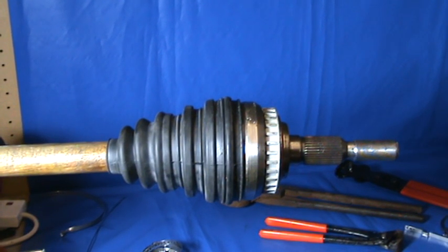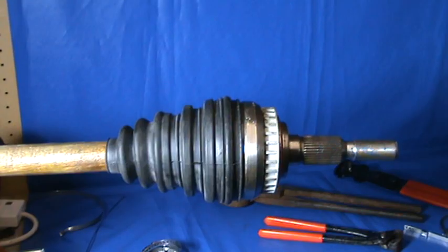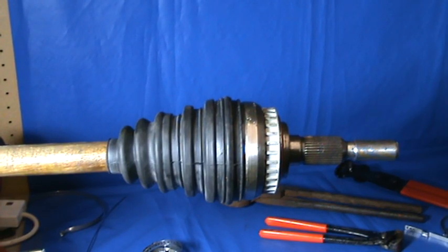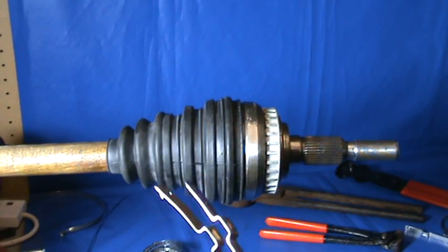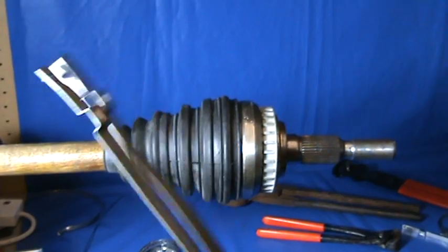This is a quick video about fitting the crimp type CV boot clips. Before we go into fitting them though, let me tell you that these things come in different qualities. The clips that come from us have the highest quality you can get. The cheaper ones — let me show you the difference.